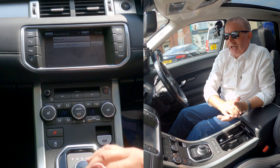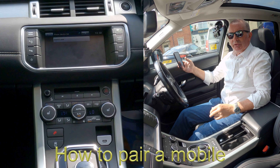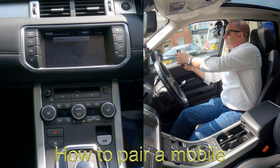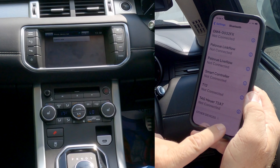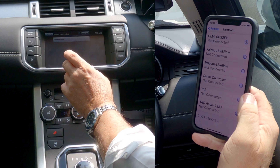Click Delete — yes, that's it, gone. Now I'll show you how to pair a mobile to the Bluetooth audio system in this 2011 Range Rover Evoque. First of all, go to Settings, make sure Bluetooth is on, and then we're watching at the bottom here on the audio system.